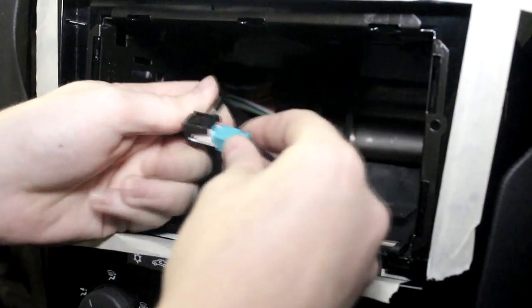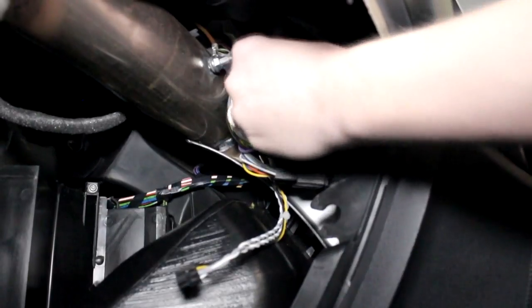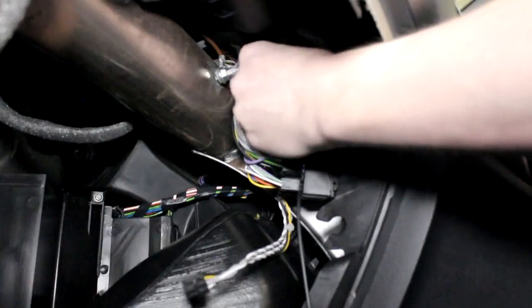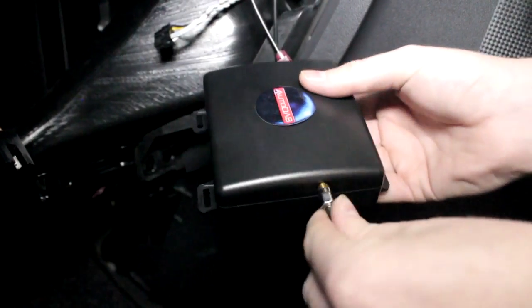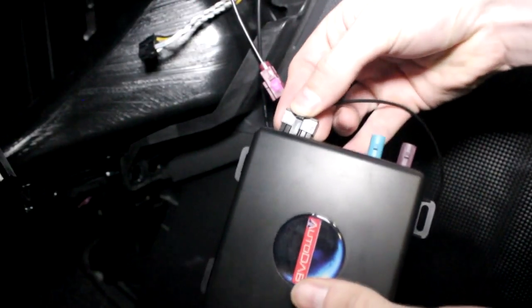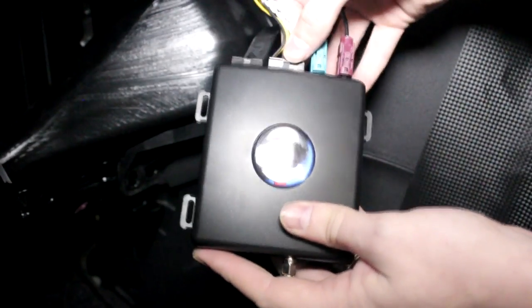Then connect the Autodub aerial connection to the pre-existing antenna connection and feed through to the glove box. Repeat as necessary for the other connections. Now connect all the aerial connections to the Autodub hub. Please ensure that the power connection is the last to be connected. Then stow the hub away wherever convenient.